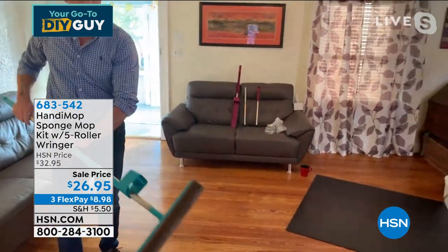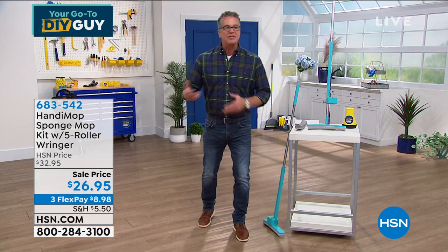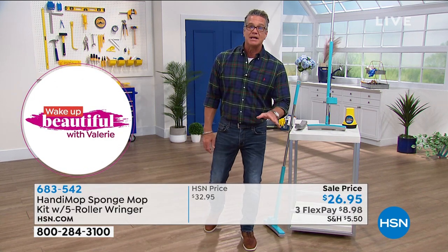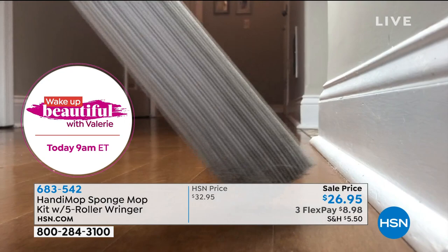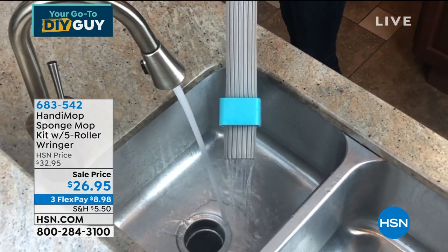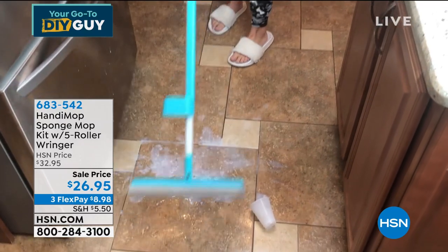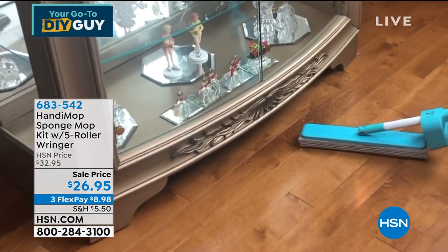I hate mopping floors — it's one of my worst jobs. But with the Handy Mop it's so easy. Everybody who orders gets the original Handy Mop and the backup mop head. What you want to do is get it wet with super hot water first, wring it out, then go to town. You can use cleaning solution, vinegar, or whatever — you don't need to. Bring it back to the sink and rinse it out — that way you've got clean water every single time.